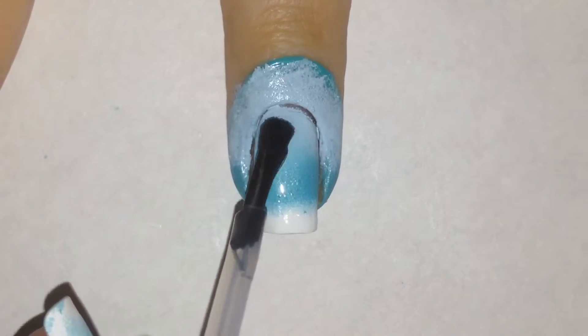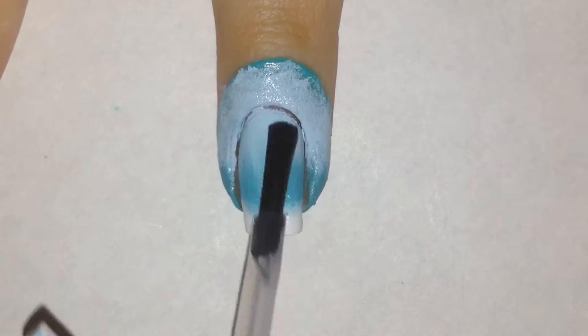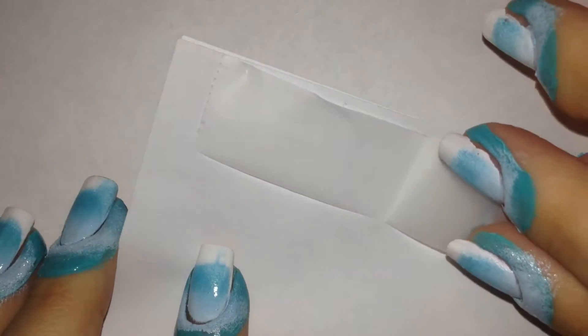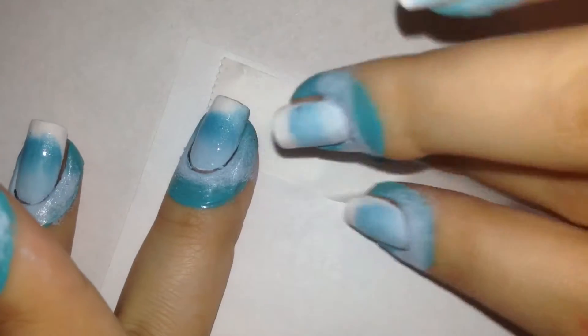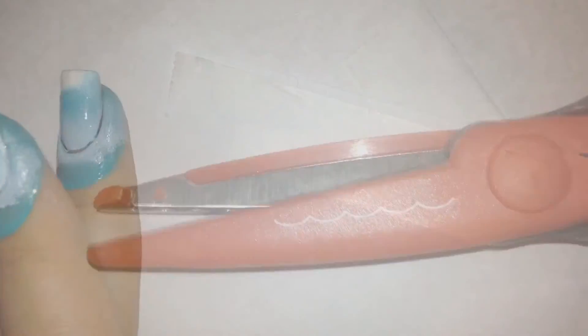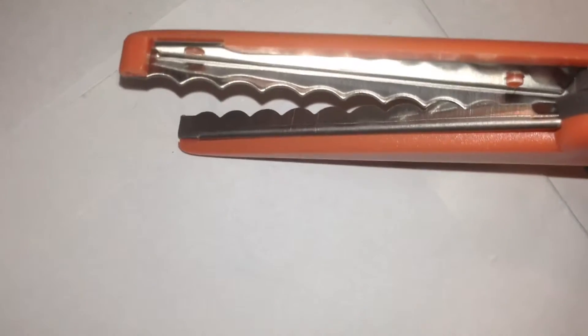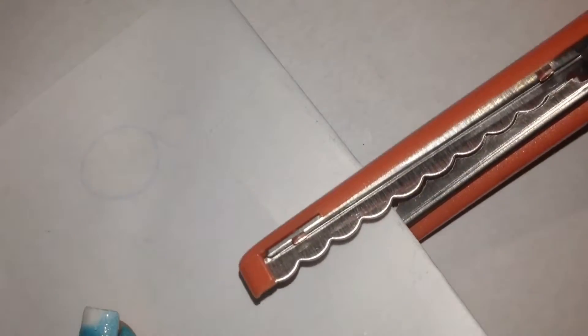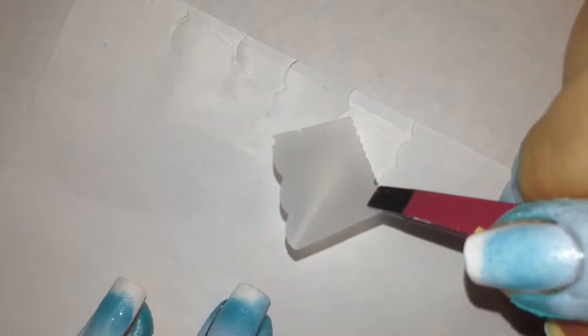Then I'm applying a quick dry top coat to get ready for the tape. I'm using a strip of scotch tape and applying it onto some paper just so I could have something sturdy to work with. Then I'm using these wavy scissors that I just found around the house — I'm sure you can find them at any craft store. And then I'm cutting the paper with the tape on it.